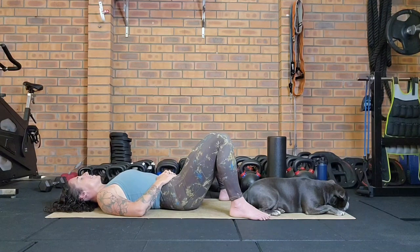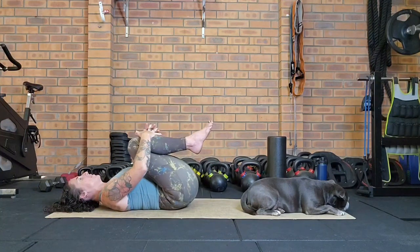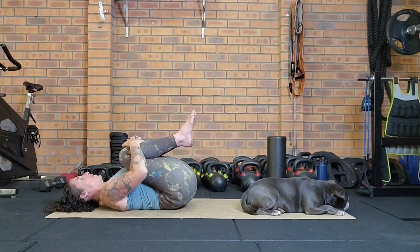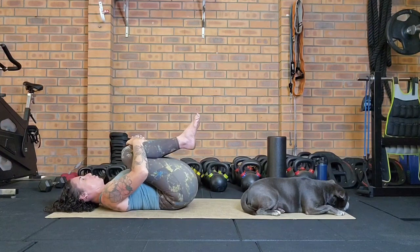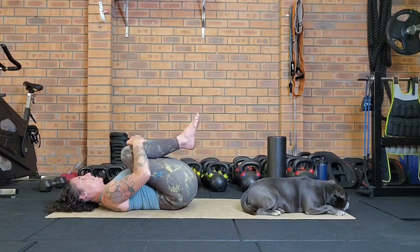Throughout today's class we'll be doing a little mix — a little bit of mobility, a little bit of foam rolling, then back to mobility and foam rolling, so just take it as it comes. We're going to hug the knees in towards the chest, just as far as they'll come or as feels comfortable, still allowing the shoulders to be relaxed.